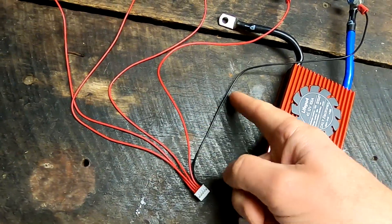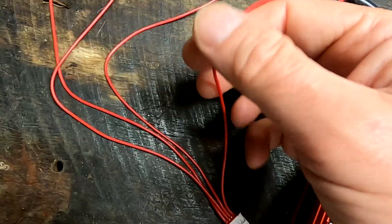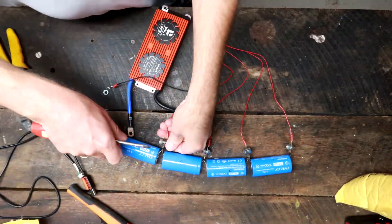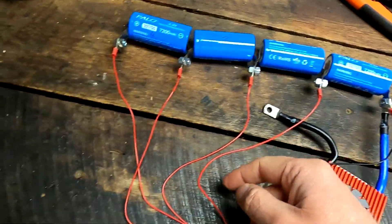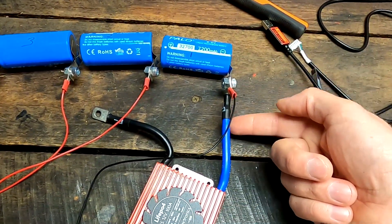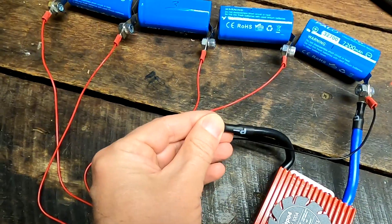Your balance lead has one black wire and several red wires. The black one starts at the most negative point of your battery. The first red wire goes to the first positive of your battery, the second red to positive number two, third red to positive number three, and fourth red to positive number four. It's that simple. The black one marked B-minus goes into your BMS, and your load and charger connect to the negative and positive terminals.